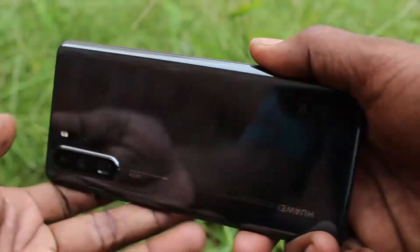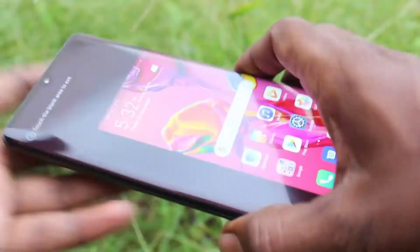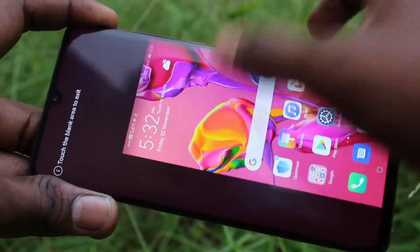Hello friends. Welcome to FiveStrike. This is the Huawei P30 Pro smartphone. In this video, you will learn how you can set pattern unlock in your Huawei P30 Pro.